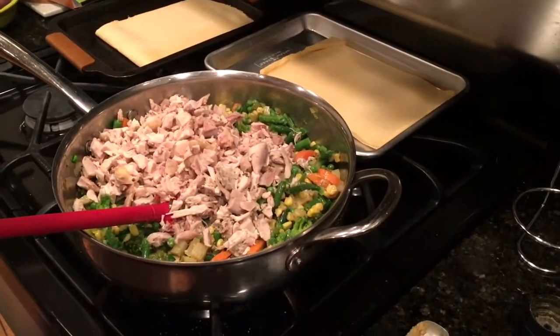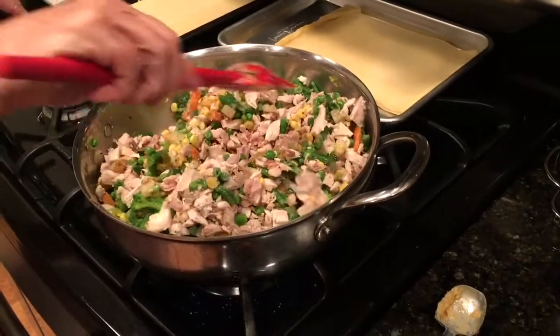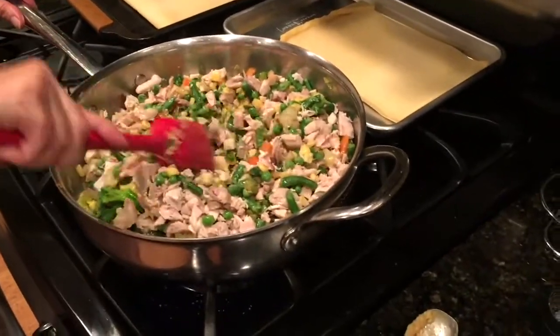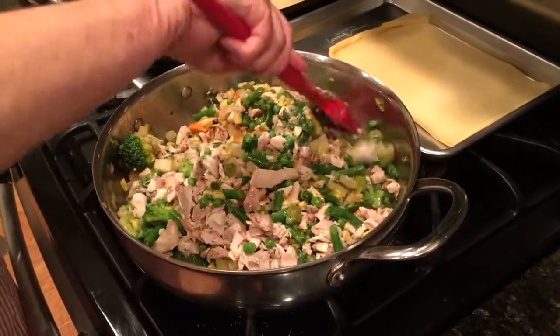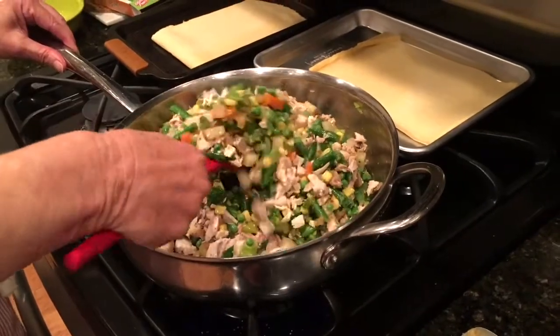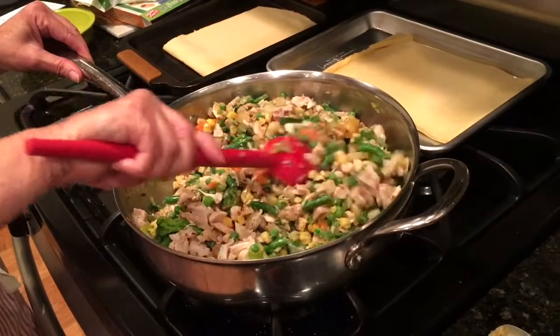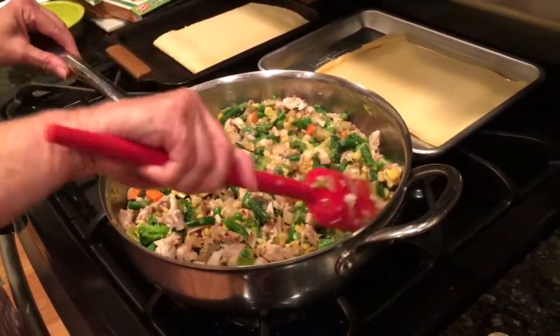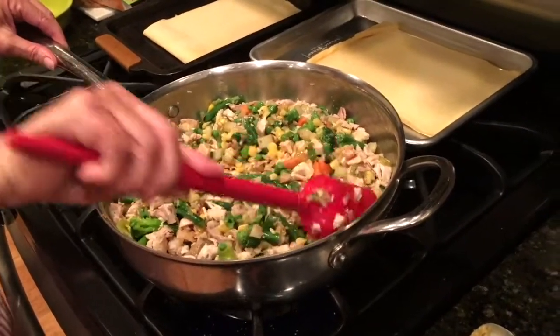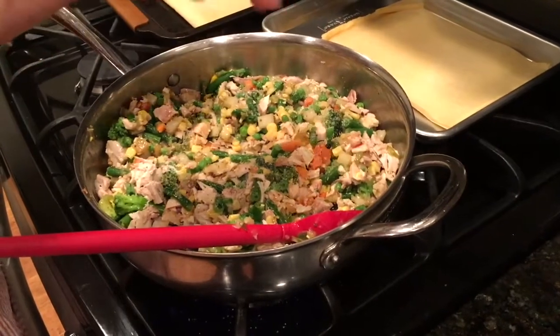I went ahead and added the chicken — about four cups, so a couple of large breasts or maybe four thighs depending on the size. My oven is preheating at 350. Since I'm using homemade chicken stock rather than canned, it won't have a lot of salt, so I want to add a couple of healthy pinches of sea salt. We're layering as we go.